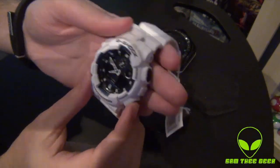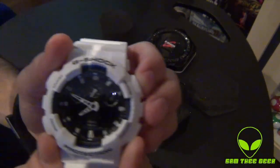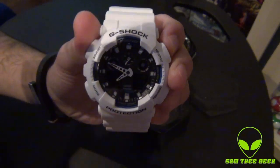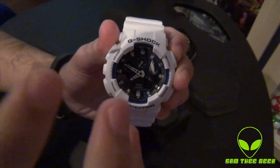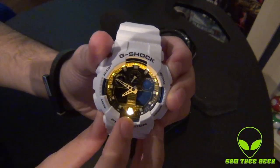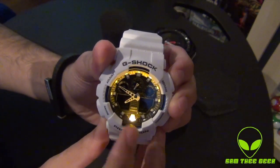Check it out when it comes to light — they changed it. Before it used to glow from inside, but this is the X-Large edition of the Casio G-Shocks, and the light glows from the bottom. It's no longer green, it's yellow.